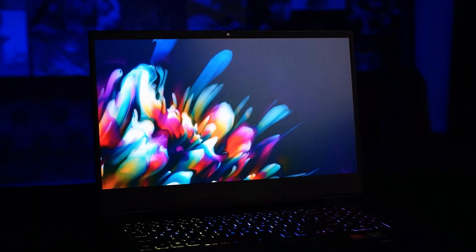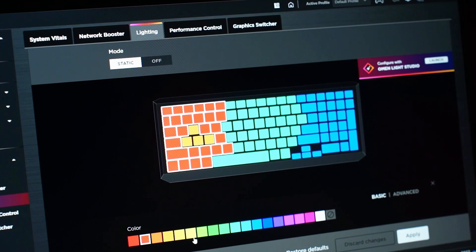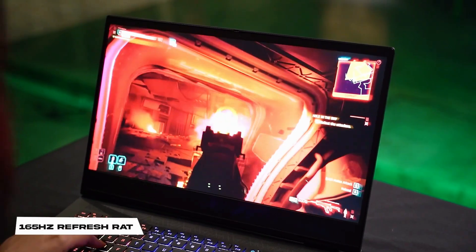Opened up, we get a 16.1-inch FHD display and a full-size 4-zone RGB backlit keyboard. The display is anti-glare with low blue light technology, supporting 300 nits, along with a 165Hz refresh rate and 7ms response time.